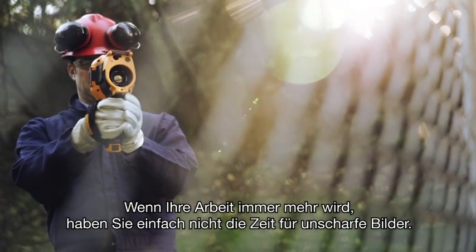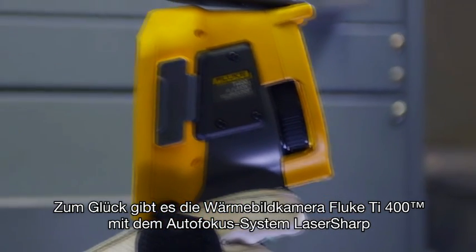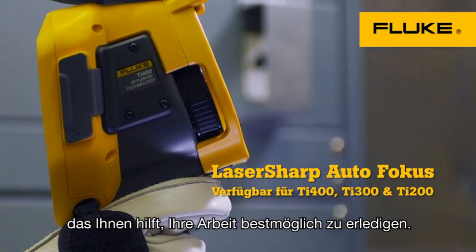With work orders stacking up, you don't have time to mess with out-of-focus images. Luckily, there's the Fluke TI-400 infrared camera with laser-sharp autofocus to help you get the job done right.